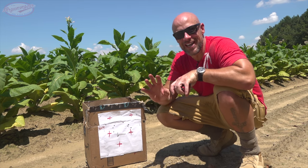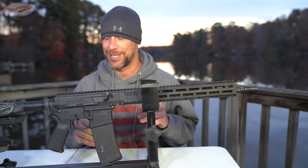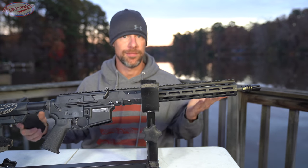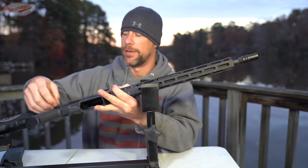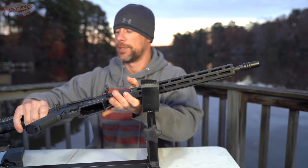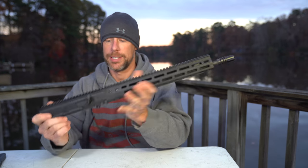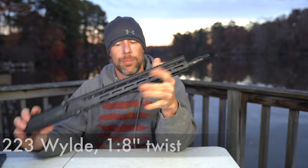The accuracy portion was actually filmed months ago when it was about 50 degrees warmer than it is right now. The accuracy wasn't that great — it could have been me, it could have been ammo selection — but it's not terrible either by any means. Barrels are all unique animals with their own personality. But the barrel itself, which we'll get into here in just a second, is definitely a quality barrel by all regards.